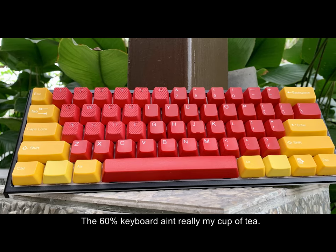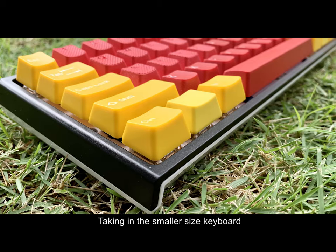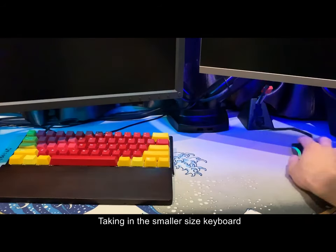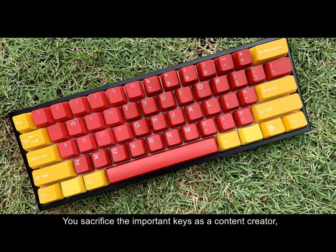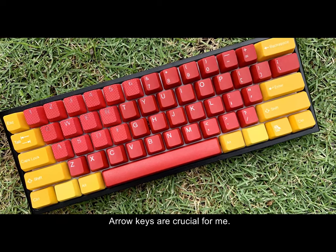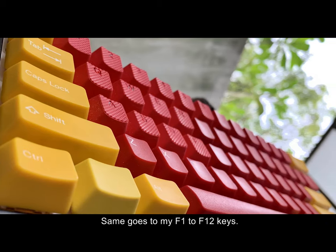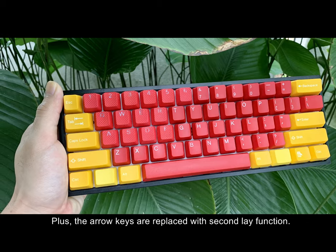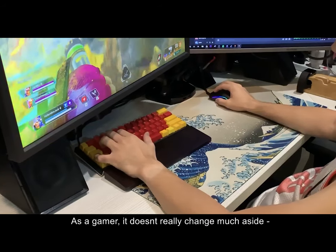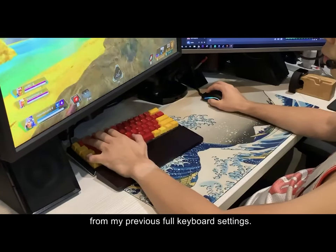The 60% keyboard isn't really my cup of tea, and here's why. Taking a smaller size keyboard means we sacrifice important keys. As a content creator, arrow keys are crucial for me, same goes for my F1 to F12 keys, Delete, Function, and Home. The arrow keys are replaced with a second layer function. As a gamer, it doesn't really change much aside from my previous full keyboard setup.